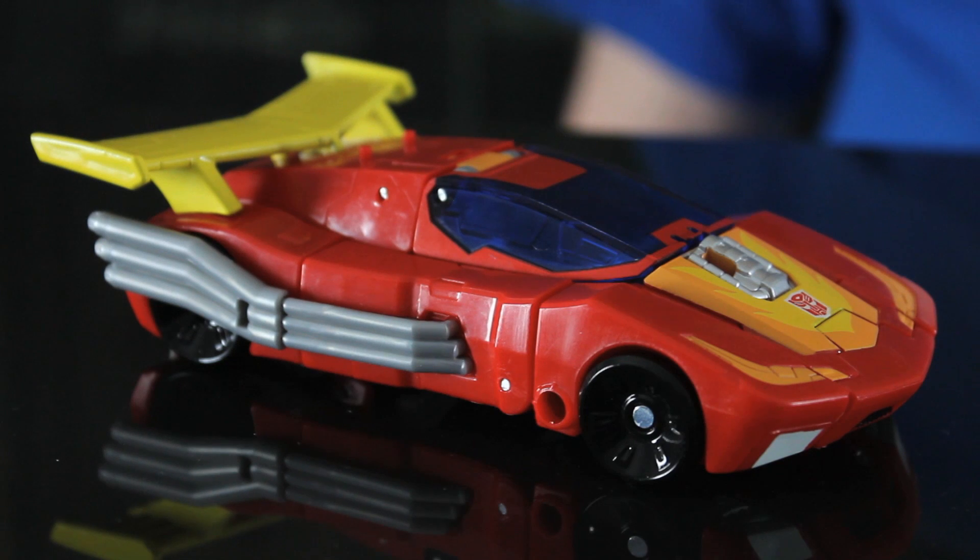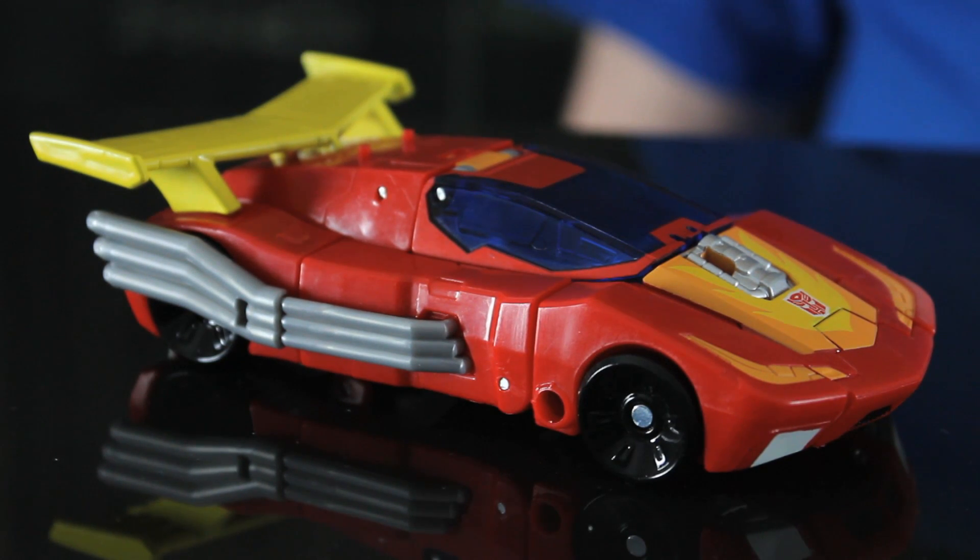So is this one of those new toys? This is a new toy — this is Hot Rod from Titans Return, which is the 2017 theme for the Transformers Generations line.